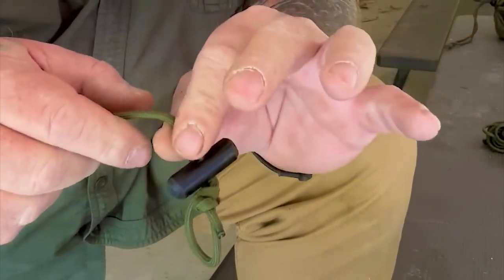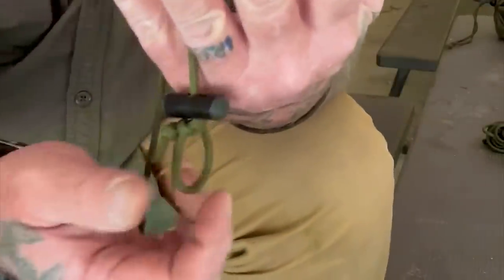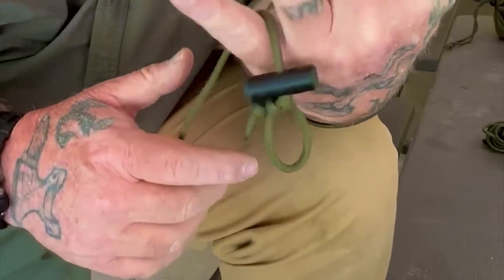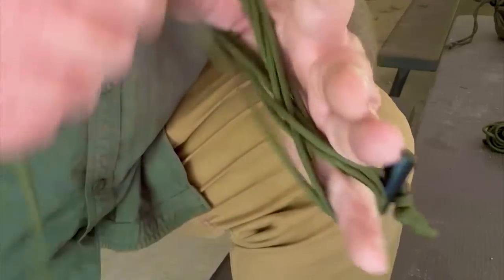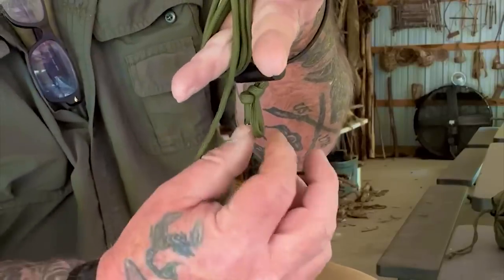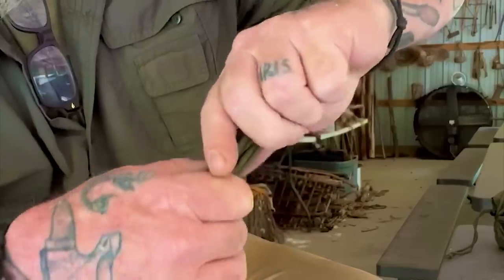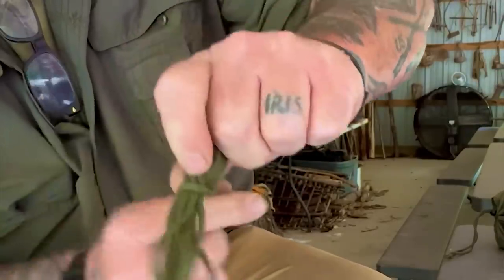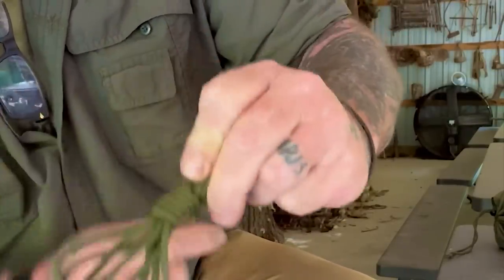Everything's going to start out exactly the same — the only thing different is at the end. We're going to drop the working end of that line between our pinky and our ring finger. We're going to do figure eights around our pinky and our thumb, just like this, to take up most of that cordage, leaving ourselves a little bit of tail to work with. The tail needs to be coming out the same end as the working end.